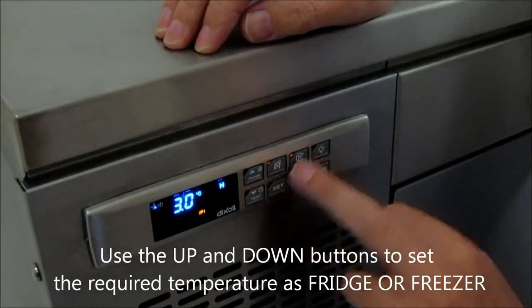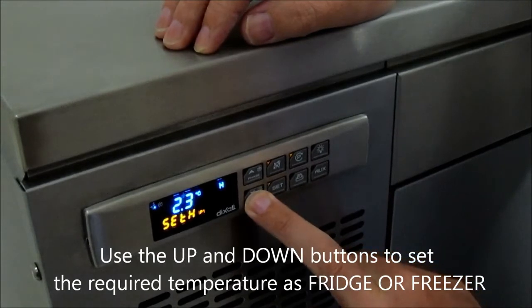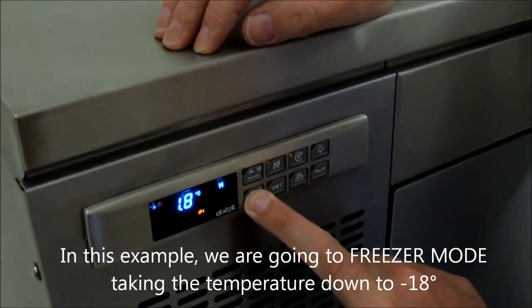So once you get into the program settings, it then allows you to go up or down as a fridge or freezer. By going up or down on the arrow, this allows you to go into the freezer mode.